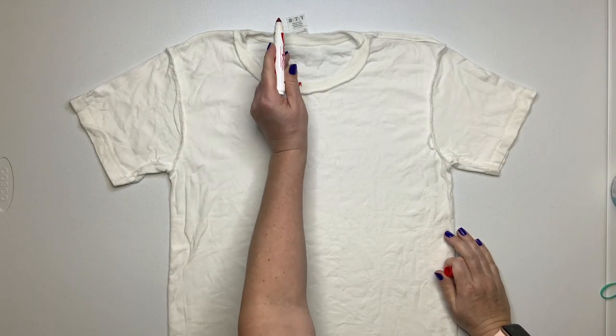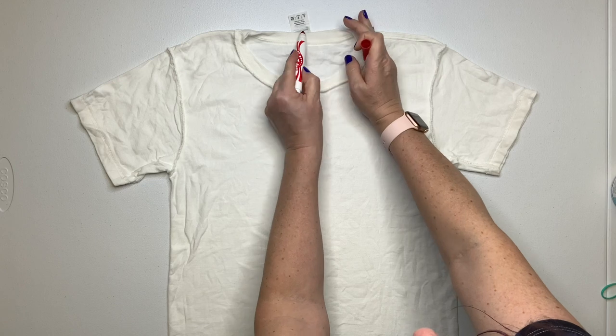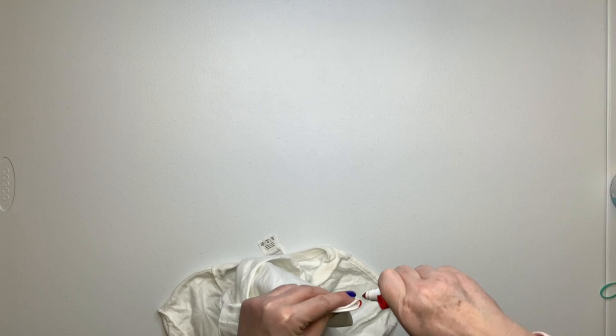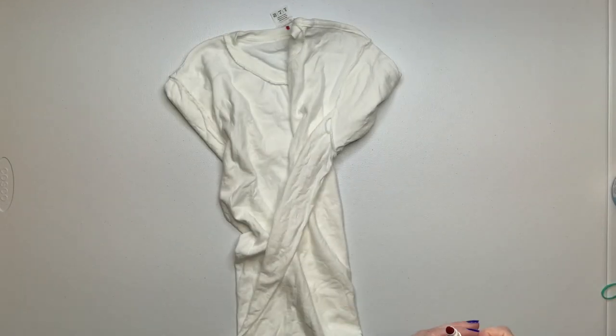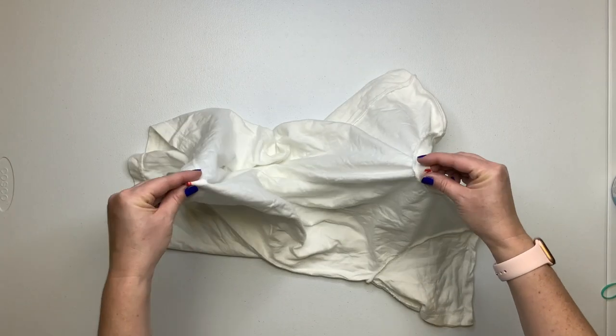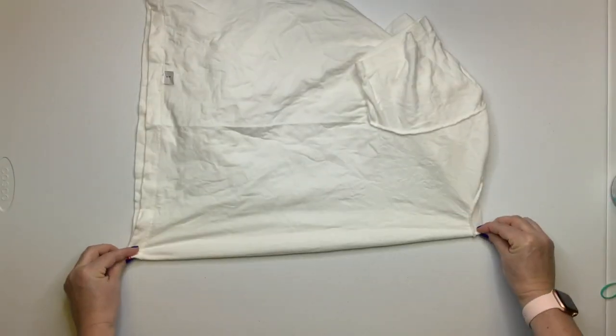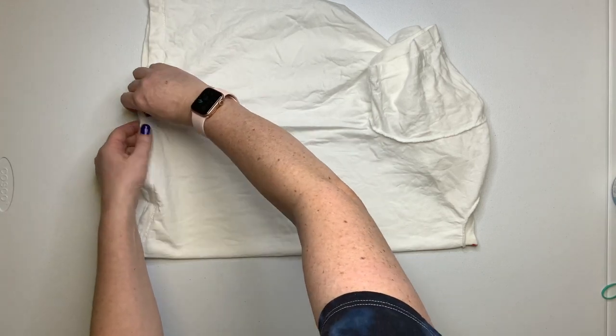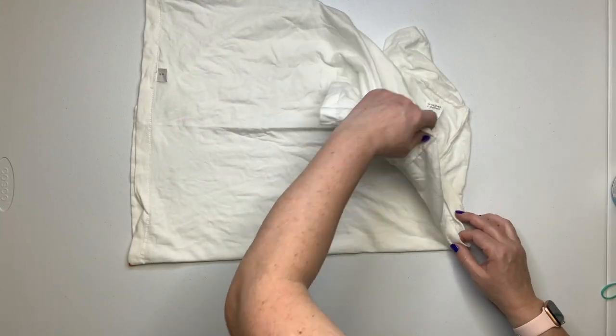Using a washable marker, mark out where the center of your shirt is, and then use those marks to isolate out the front of the shirt. We're just going to put the heart only on the front of the shirt, not on the back. Up towards the top of the screen is the back of the shirt — we're only putting the heart on the front.